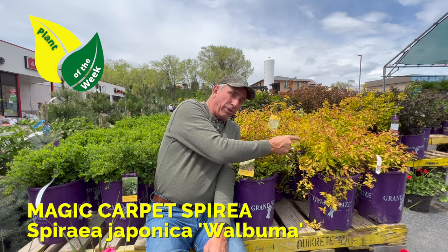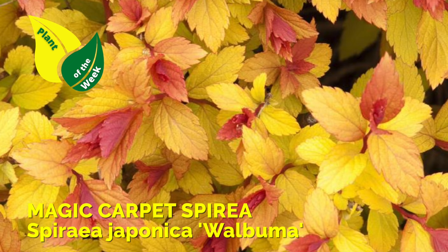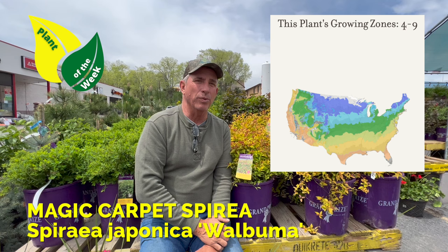So this is a much more compact version, but still quite a punch with a new rusty colored new growth on it. This would be a good front bed item in full sun, can take horrible temperatures in the wintertime, snow loads and everything else.